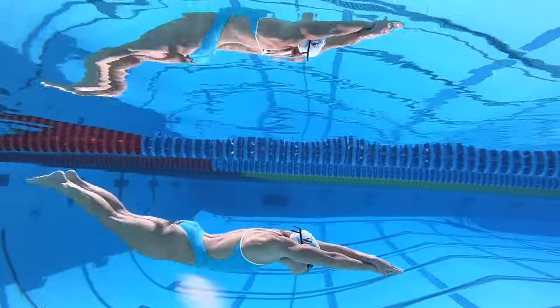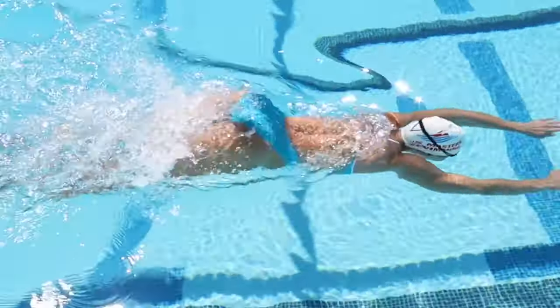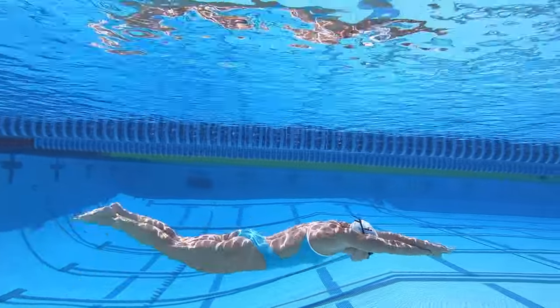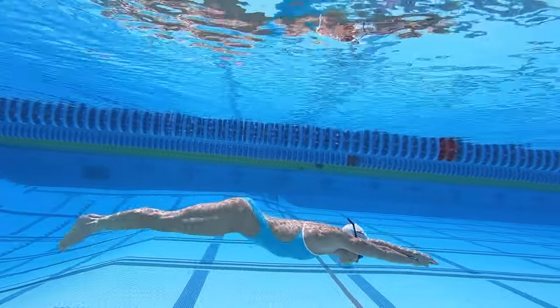A common question I receive from swimmers is: how many dolphin kicks should I do underwater? The answer is, it depends. To find what's best for you, time yourself for a 25 while varying the number of dolphin kicks you do. How many do you do on your fastest 25?